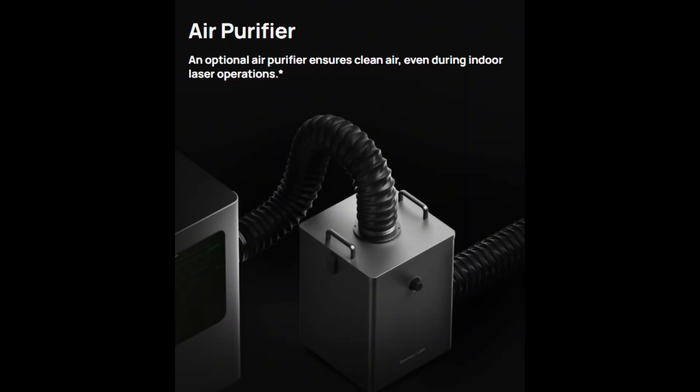For the laser engraving system, they've got two options: a 10 watt and a 40 watt laser, with the 40 watt laser being quite a bit more expensive but giving more options of how deep and what type of materials it can engrave into. And with that, they've got an optional air purifying system, which is basically a giant box almost the size of the 3D printer, that sits behind the printer to help with the fumes made when you're laser engraving.